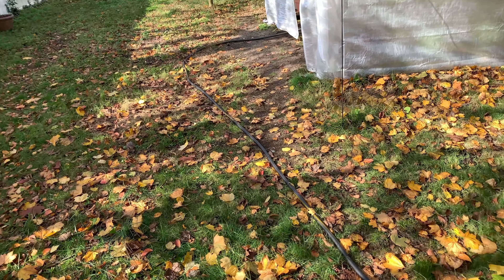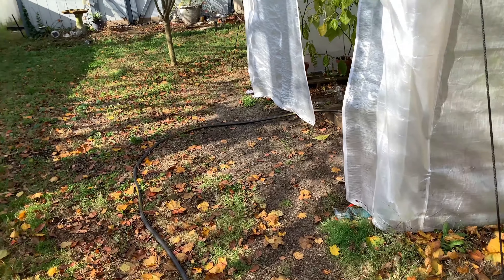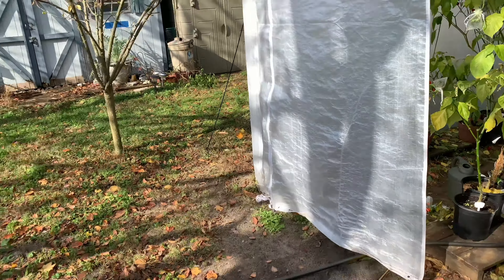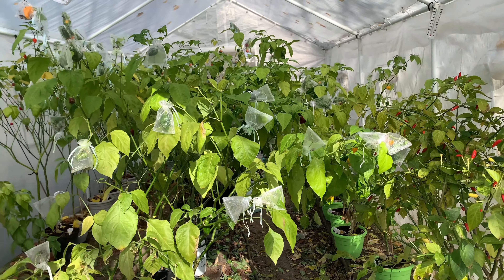Welcome to the first ever episode of Gardening Quick Tips with the Mighty Mustache. Today we will be talking about aphids. Just note that today is November 14th and I still have a full tent full of plants still alive.